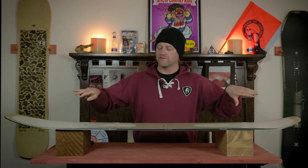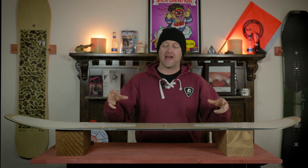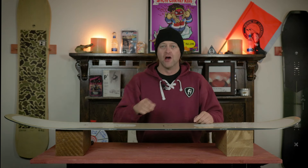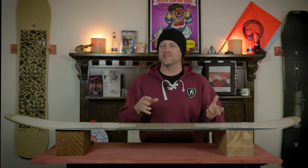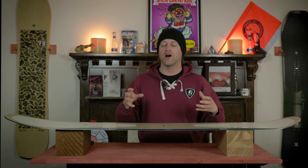This board features Arbor's System Rocker, so from the center you have a full reverse camber with grip tech underfoot. That grip tech is going to give you the added traction you need when you're on a groomer so it doesn't just helicopter spin around, but that full reverse in there is going to make this board very playful, easy to butter, easy to ride powder with, and something that you're not really going to have to load up aggressively to get it to engage.